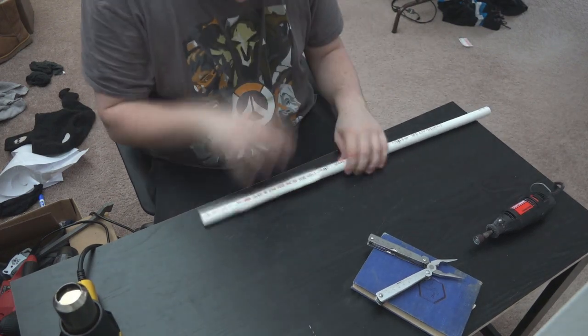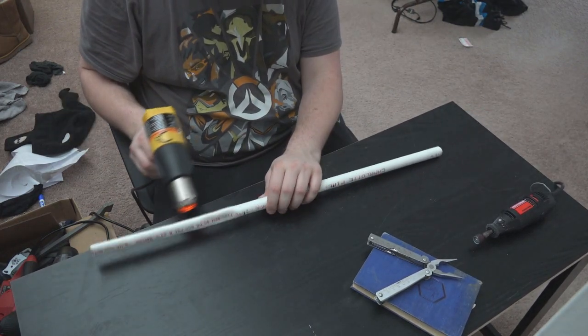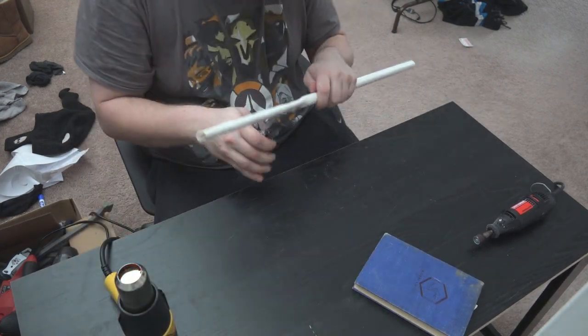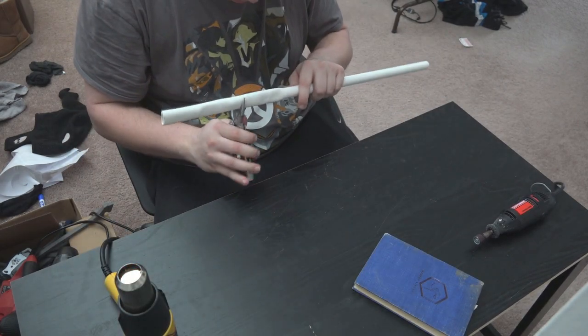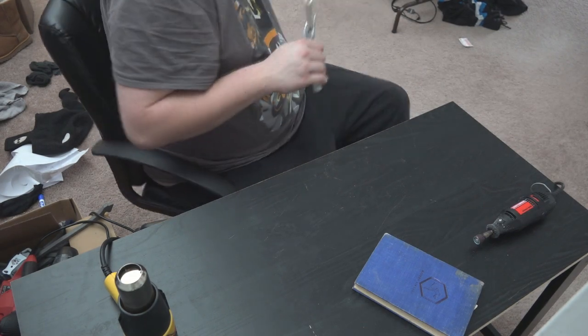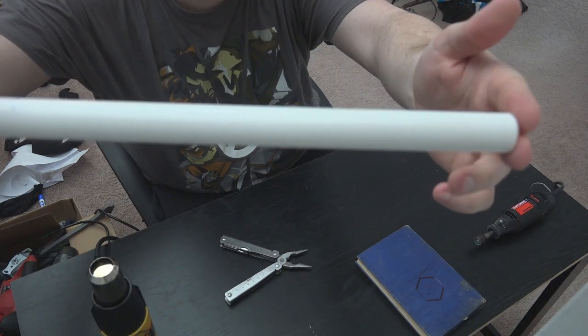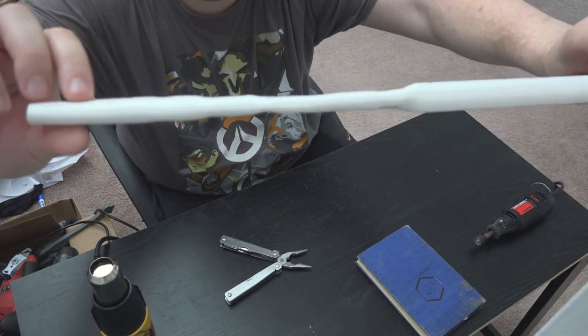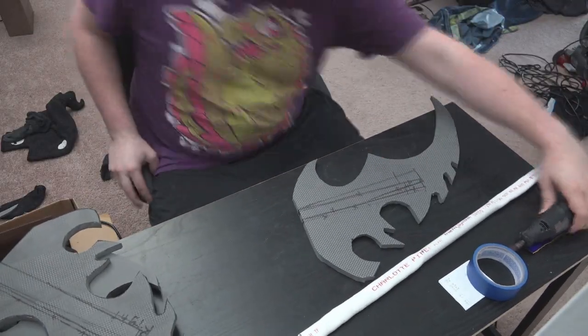We're going to continue this process for both sides of the handle. You don't have to flatten it too much — in fact I wouldn't flatten it completely because then it loses a lot of its structural integrity. What we're looking for is more like an oval — you just want to squeeze it down to about half its original shape. This is what it looked like before, and then after — see how much flatter it is.